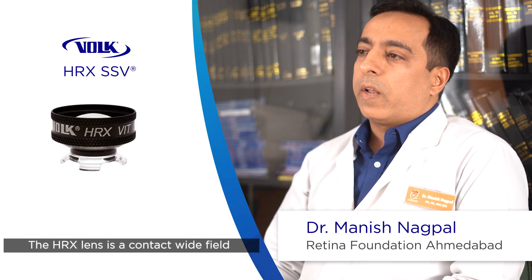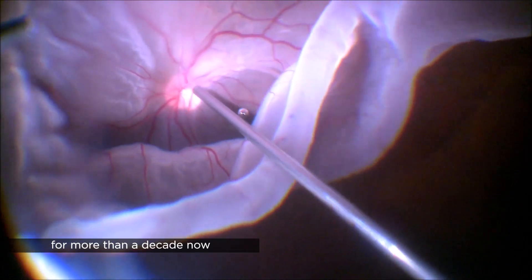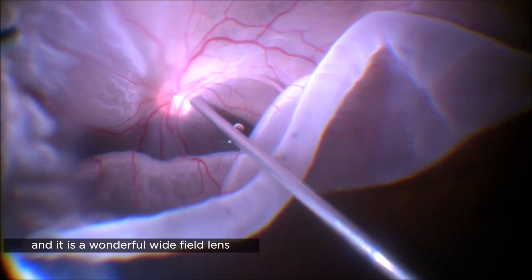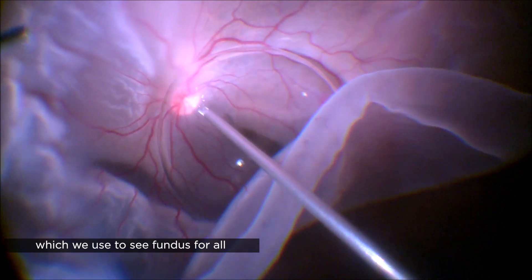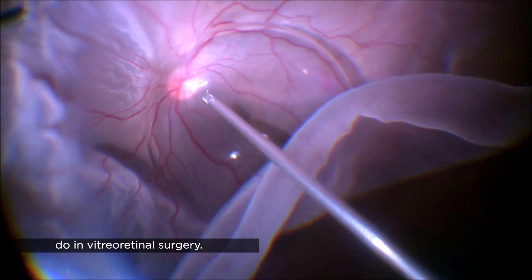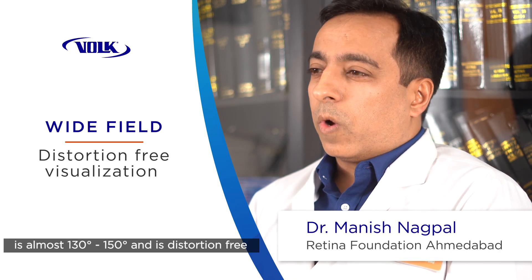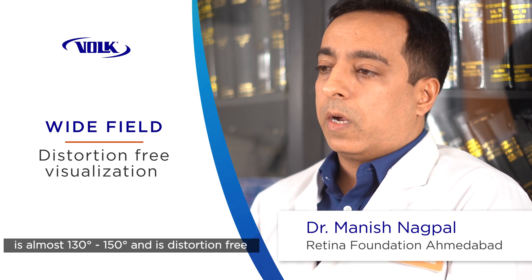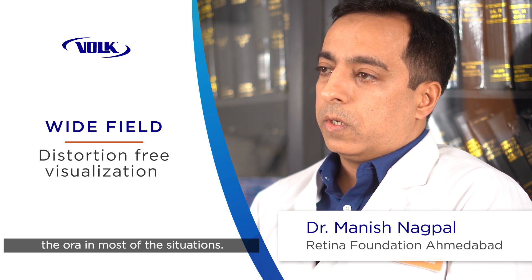The HRX lens is a contact wide field surgical lens which I've been using for more than a decade now. It's a wonderful wide field lens which we use to see the fundus for all the surgical procedures that we do in vitreoretinal surgery. The wide field viewing is almost 130 to 150 degrees, it's distortion free, and we can see almost up to the ora in most situations.